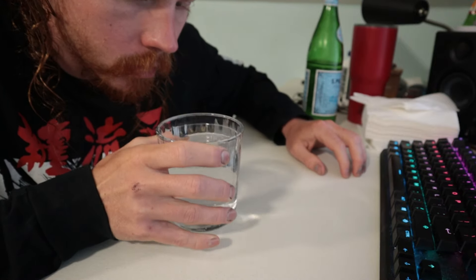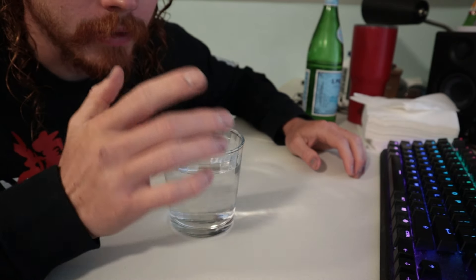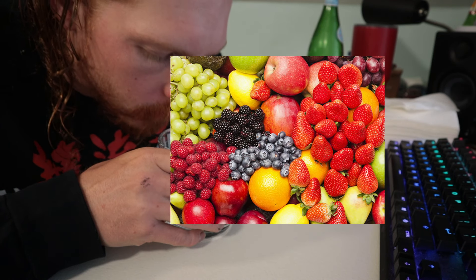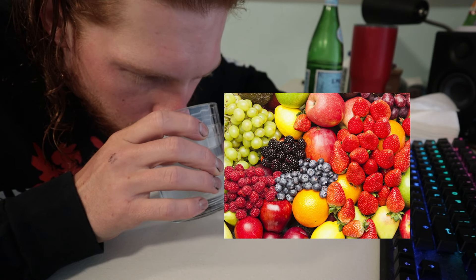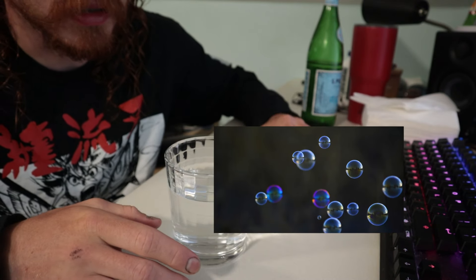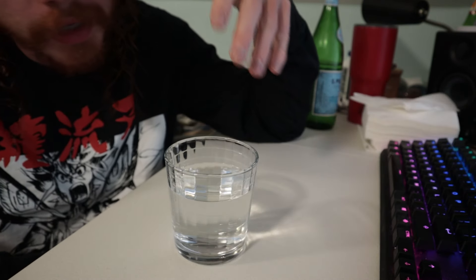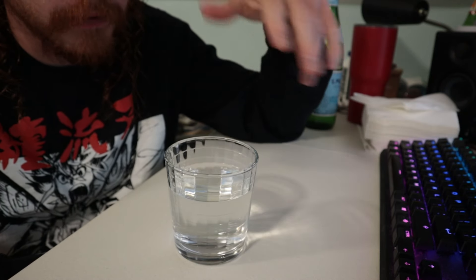Only a few bubbles. Call me crazy but I feel like I'm smelling fruit. There are a lot more bubbles than you can see — you can't see the bubbles but you sure can feel them.